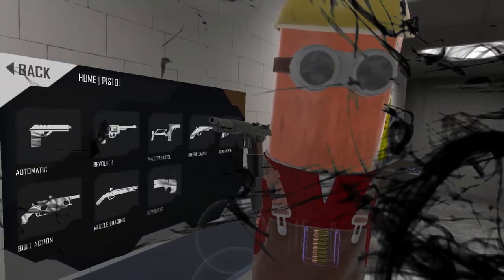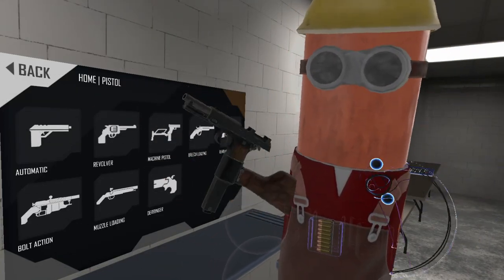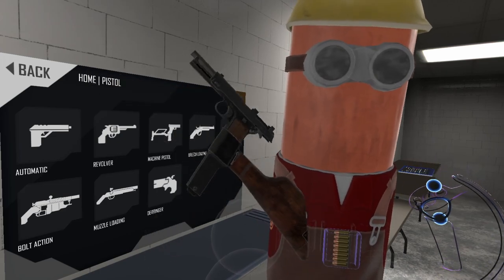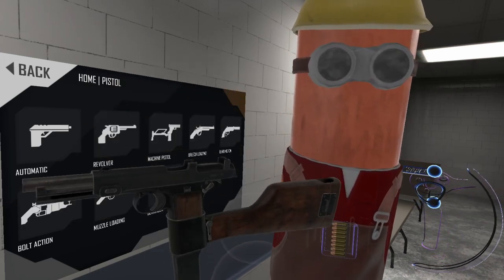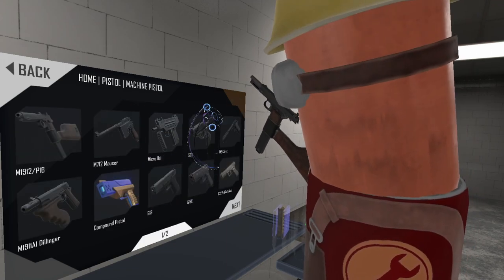Welcome back to H3 Weapon Deep Dive. Today we have finally made it. We are on to our first fully automatic weapon that I've reviewed. We've gone through the automatic pistols, we've gone through the revolvers, and now we're up to the machine pistols.